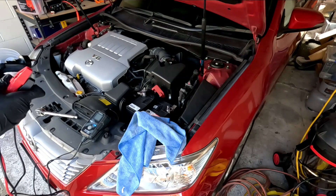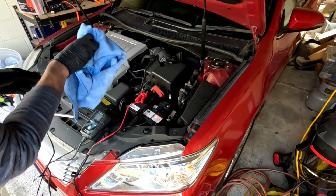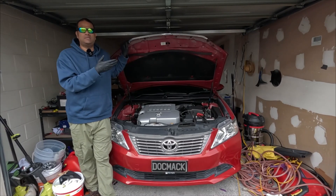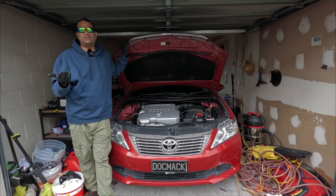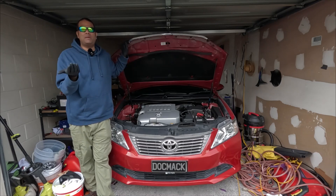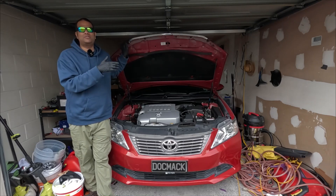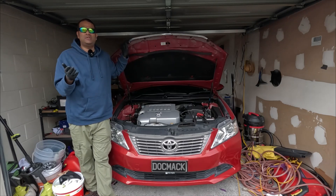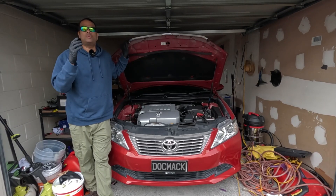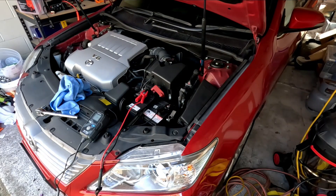Plug your battery charger directly into the post. If you don't have a battery charger, use jumper cables hooked up to another vehicle. Bear in mind that if the battery is really low, your alternator is going to take an impact charging it. I'd suggest unbolting the battery and taking it to your nearest auto parts store — they can fully charge it and do a load test to determine whether the battery is still good or needs replacing.